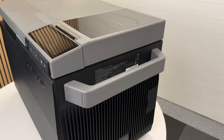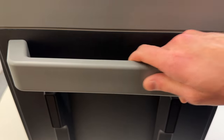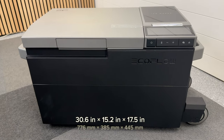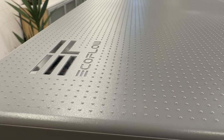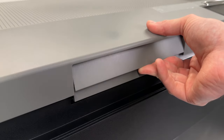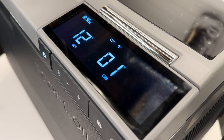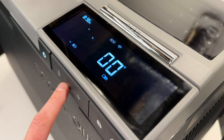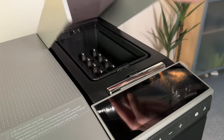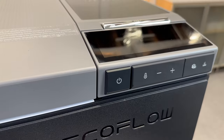The exterior of the Glacier has a modern and sleek design. There is a pair of beefy carry handles that can be removed to save space when mounted onto a fridge slide. The lid has a nice textured surface and feels super solid, but keep in mind it is not reversible like some other models offer. There's a bright clear display showing state of charge, current temperature, and ice maker status. I really like the chrome accents and the smoked plastic door on the ice maker — it just looks really high-end.